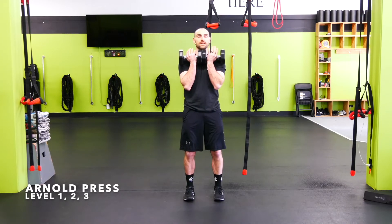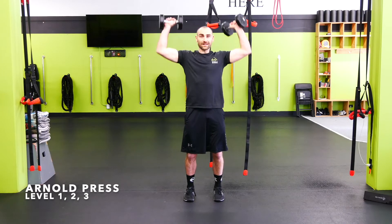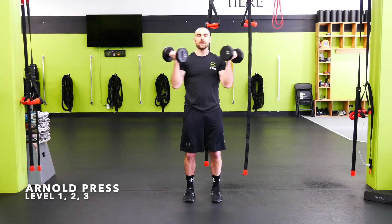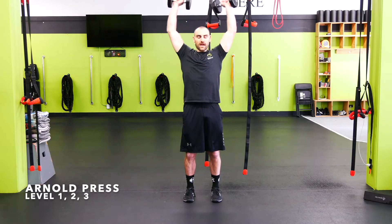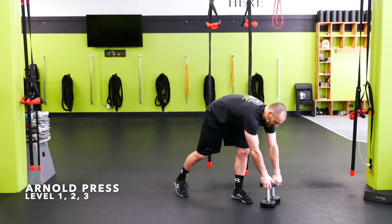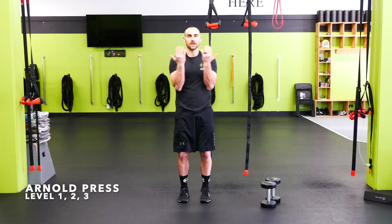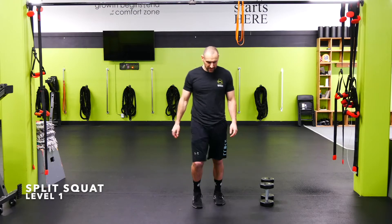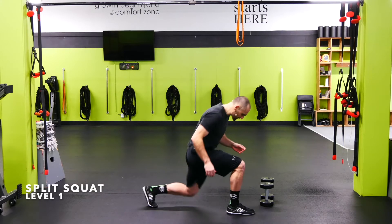Arnold press: grab the dumbbells starting with palms facing you, stomach locked in and tight. Take them up around the glass or astronaut helmet, together at the top, then nice controlled back down. Palms start facing you, rotate up and forward at the top, then back down facing you.